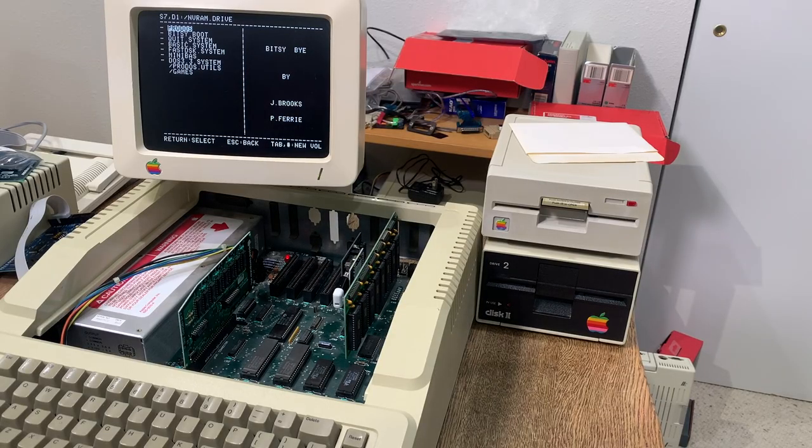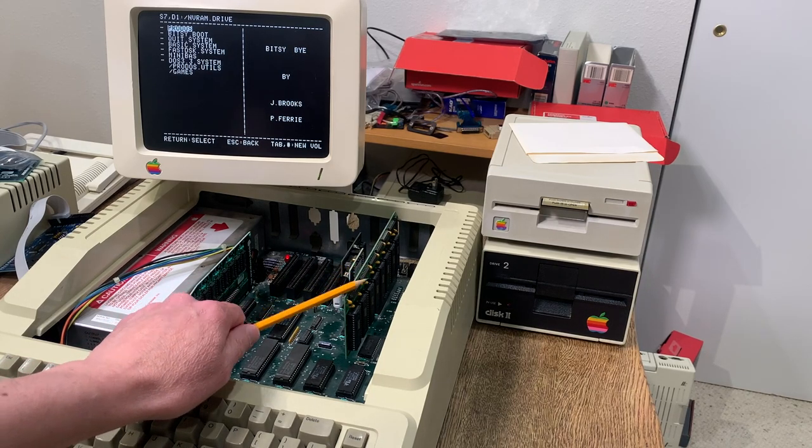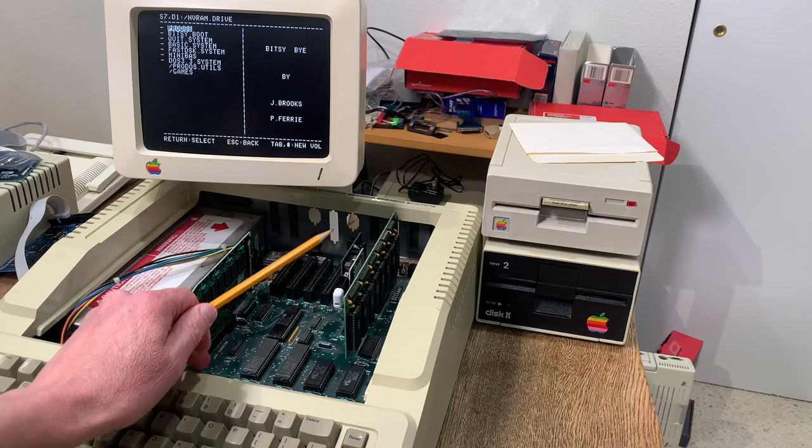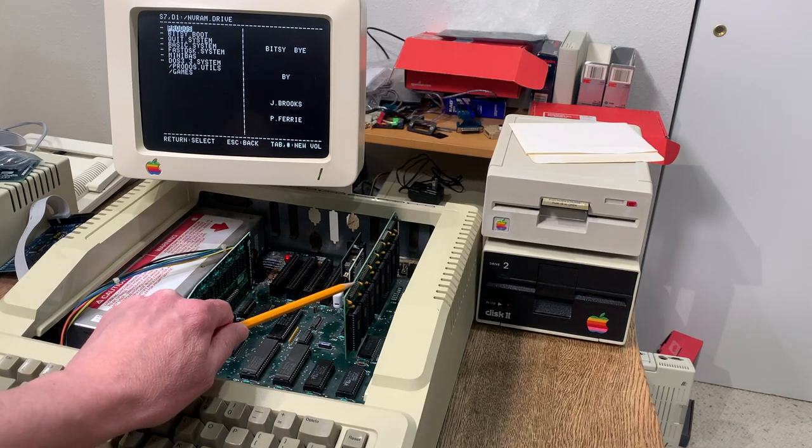Rebooting back to the main menu for the tools, we can actually back up everything on the NV RAM — creating a backup copy of all the data on the NV RAM card — or restore from a backup image.